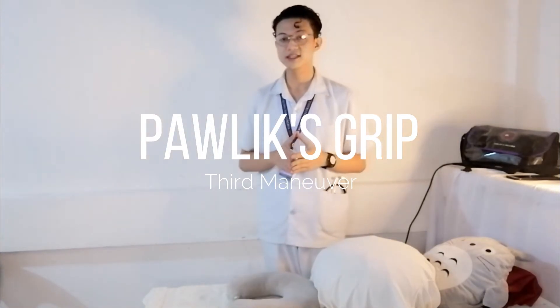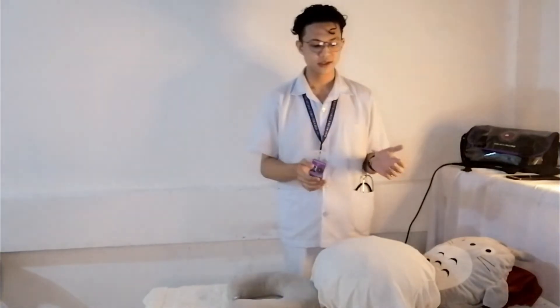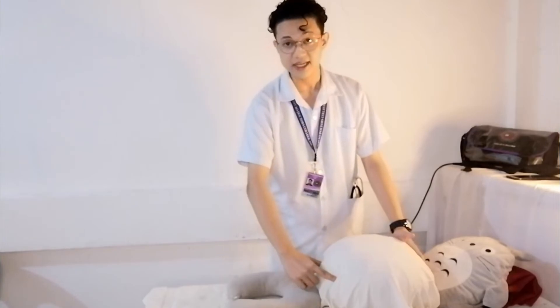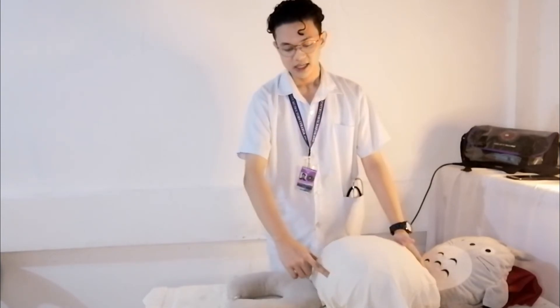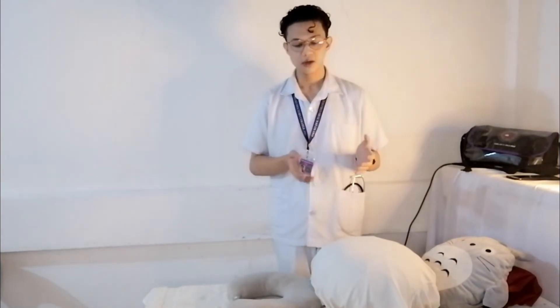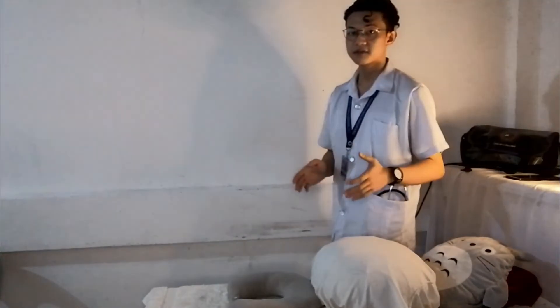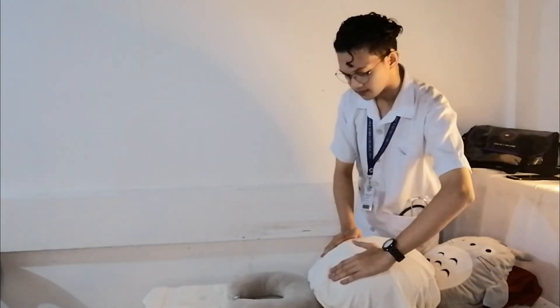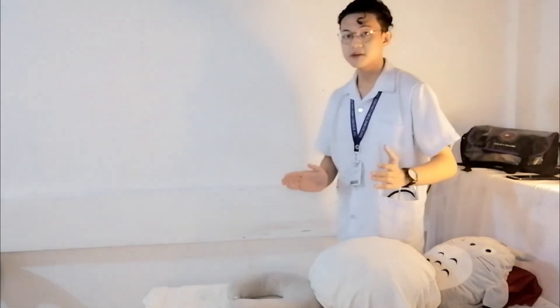For the third maneuver, the pawlick grip, I determine whether the head is engaged in the pelvis. If the head is down, I make an 'L' shape with my fingers and place it near the symphysis pubis. If I cannot lift the baby's head, it means it is engaged; if I can lift it, it is not engaged. For the fourth maneuver, the deep pelvic grip, I face the inferior side of the mother toward her feet and press downwards to determine whether the head of the baby is flexed. The brow should be at the opposite side of the back. We do not need to perform the fourth maneuver if the baby is in a breech presentation.